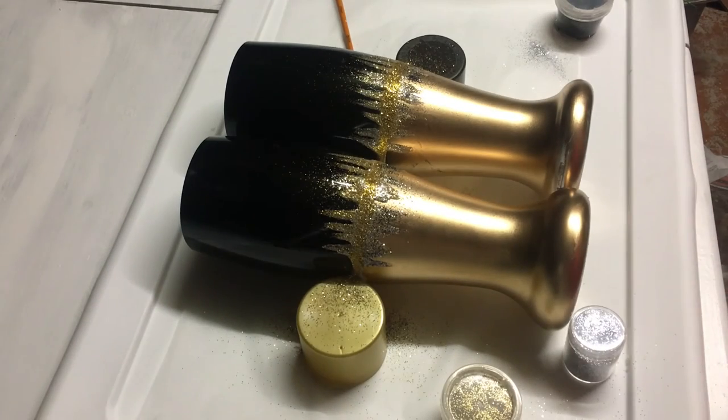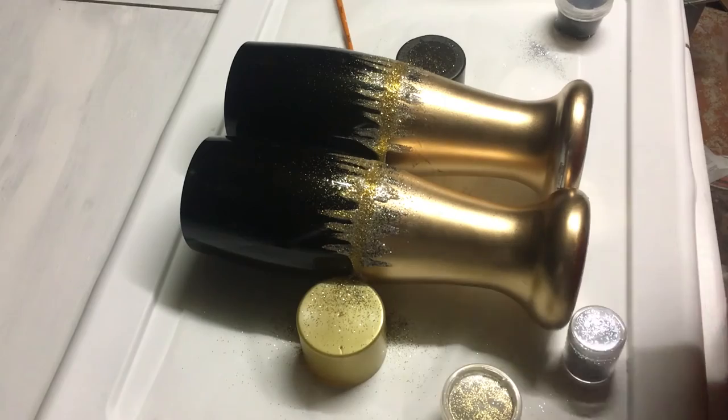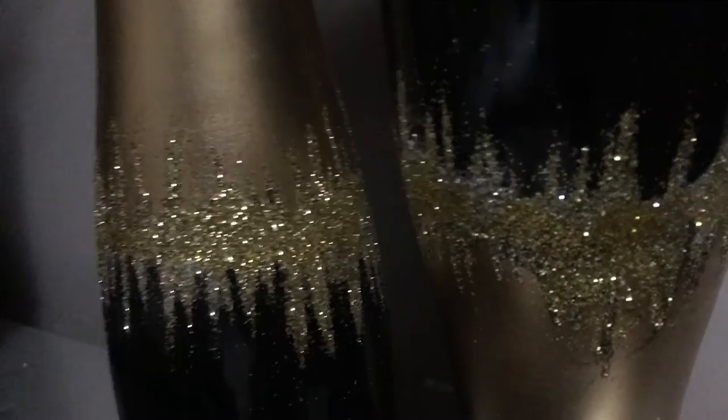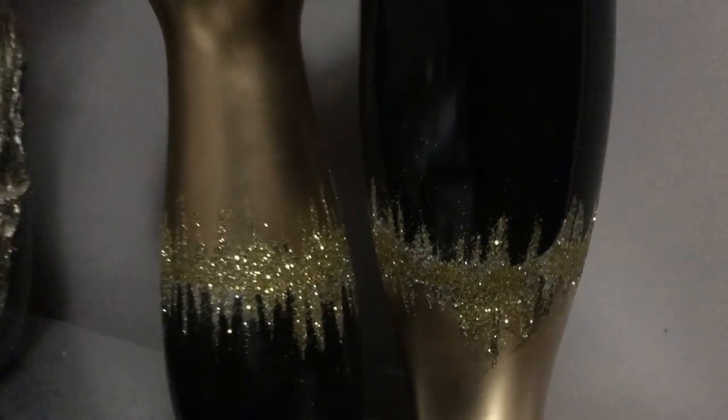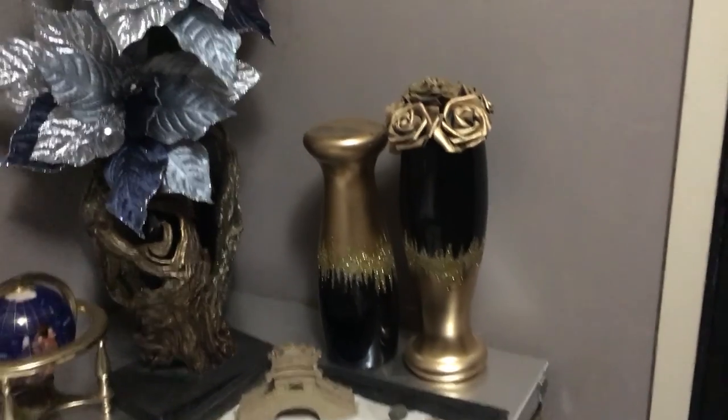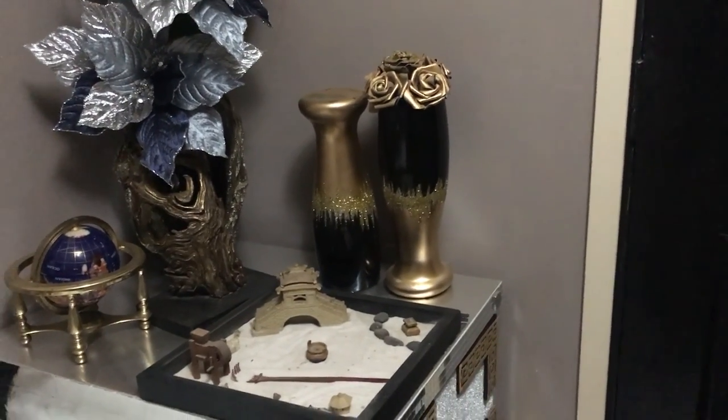Now that the glue is all dry I'm going to be taking some more glue and just painting it over the glitter so that it can seal that in. Here's the finished look — I've tipped one upside down and placed some gold roses in the other one, and that's how they're standing.